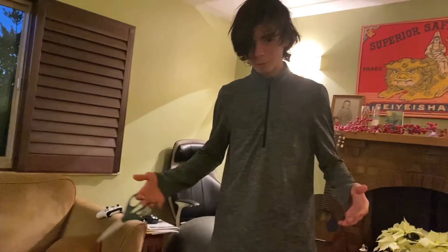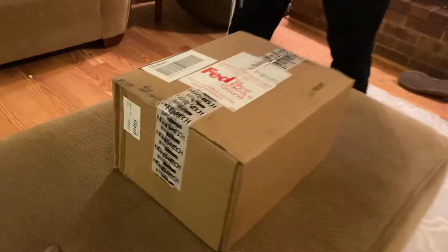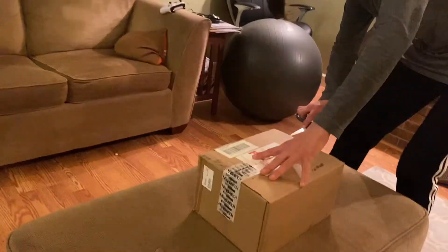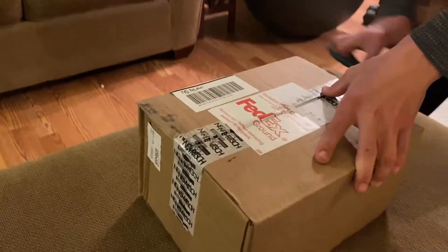Hey guys, Tommy here with another airsoft-related video. Today I have another unboxing — this is something one of my friends got. It is a Norvich box, and I'm not quite sure what's in it. They didn't tell me, so we're just going to unbox it and watch my extremely surprised face when I open the box. Let's do this.